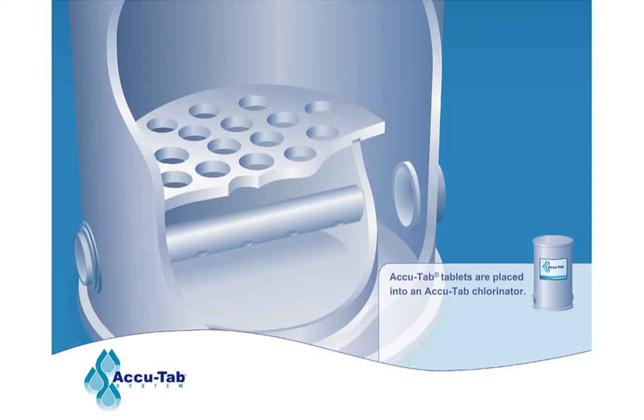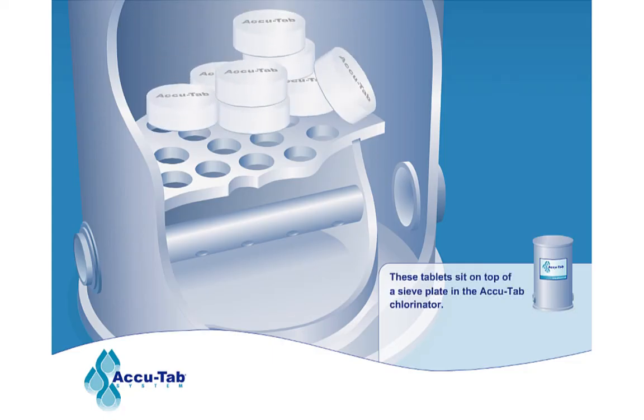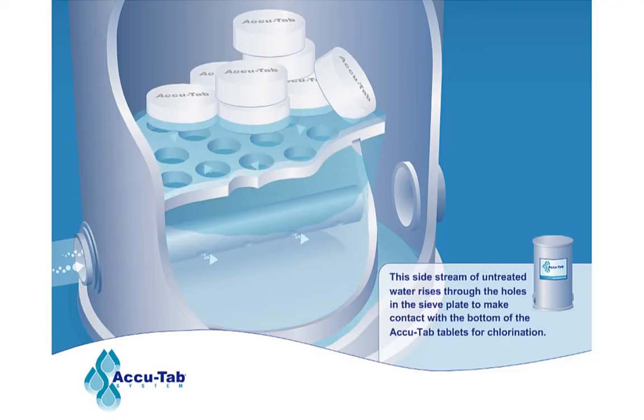AccuTab tablets are placed into an AccuTab chlorinator, where they sit on top of a sieve plate. Incoming untreated water from a side stream enters the chlorinator and rises through the holes in the sieve plate to make contact with the bottom of the AccuTab tablets for chlorination.